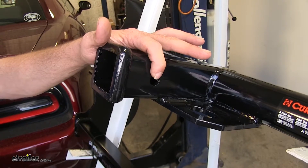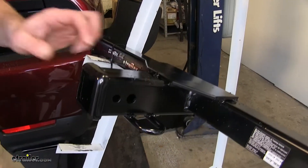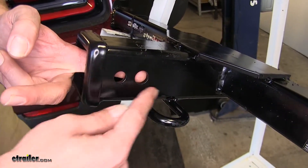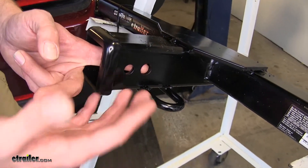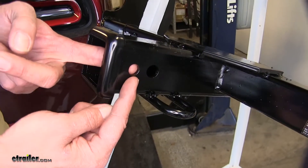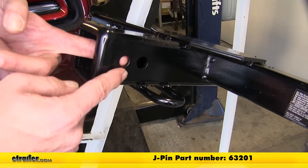Now both hitches are also going to offer a 5/8-inch diameter pinhole. This is the hole you'll want to use to keep your items in place. You'll see on the Draw-Tite it's going to be the one located closer to the front of the vehicle. Both hitches offer plenty of room for just a standard pin and clip, anti-rattle device, or locking hitch pins. One type of anti-rattle device is the J-Pin stabilization system — that's the only time you're going to use this smaller hole.